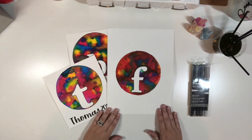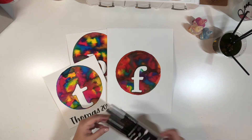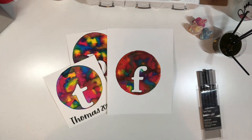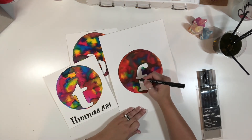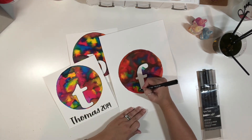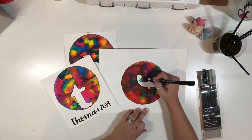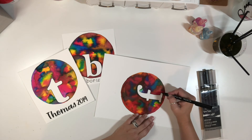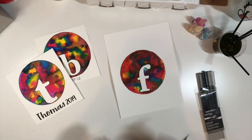Now that my piece is dried, I'm going to go ahead and use the Brea Reese brush pens and outline the letter — I just like that finished look — with the bullet tip here.